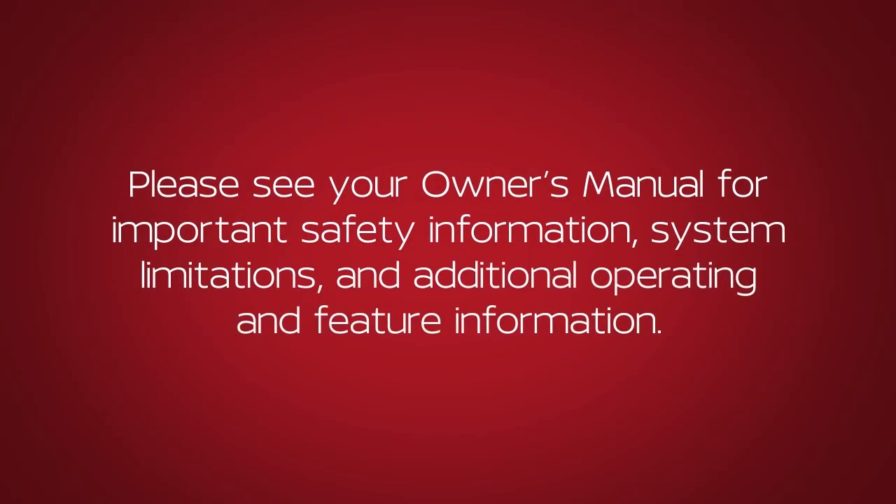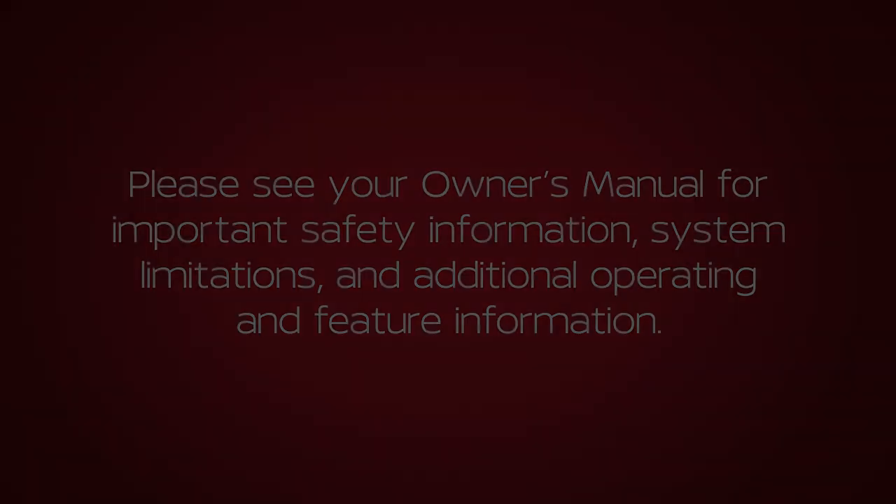Please see your Owner's Manual for important safety information, system limitations, and additional operating and feature information. Thank you.